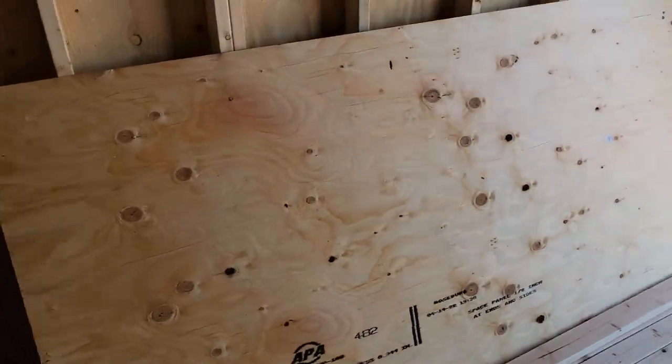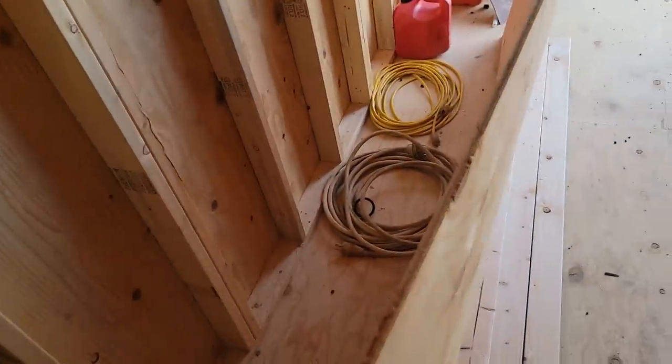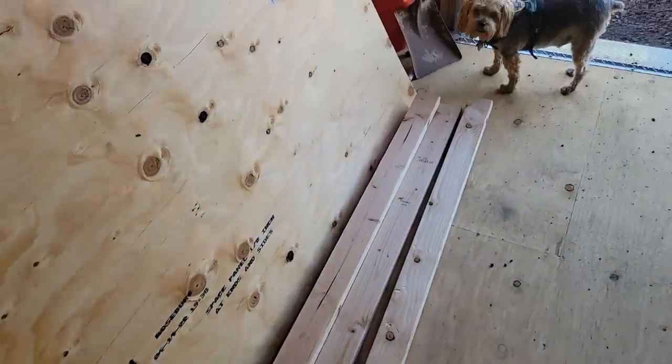So my buddy Frank — our buddy Frank — he took his truck down and picked me up some plywood. I went back and picked up some two-by-fours to get ready to build this thing. This thing hardly weighs much at all.